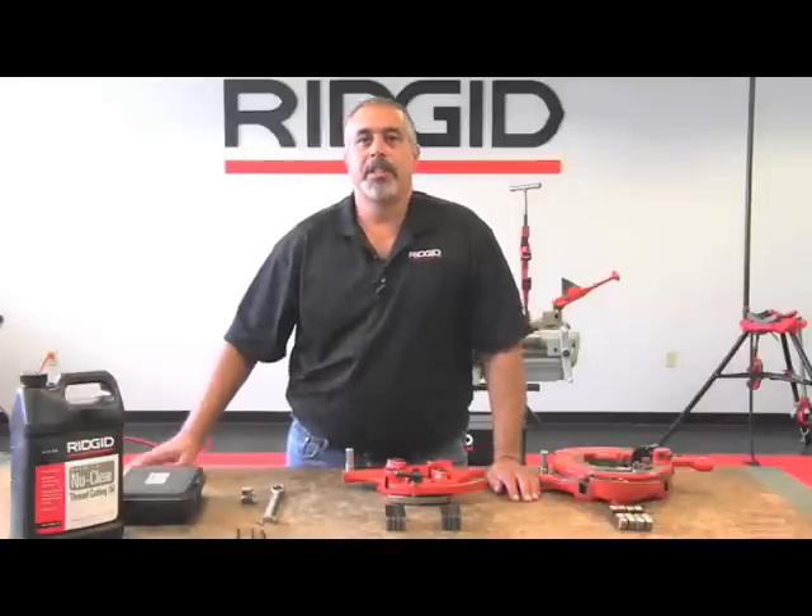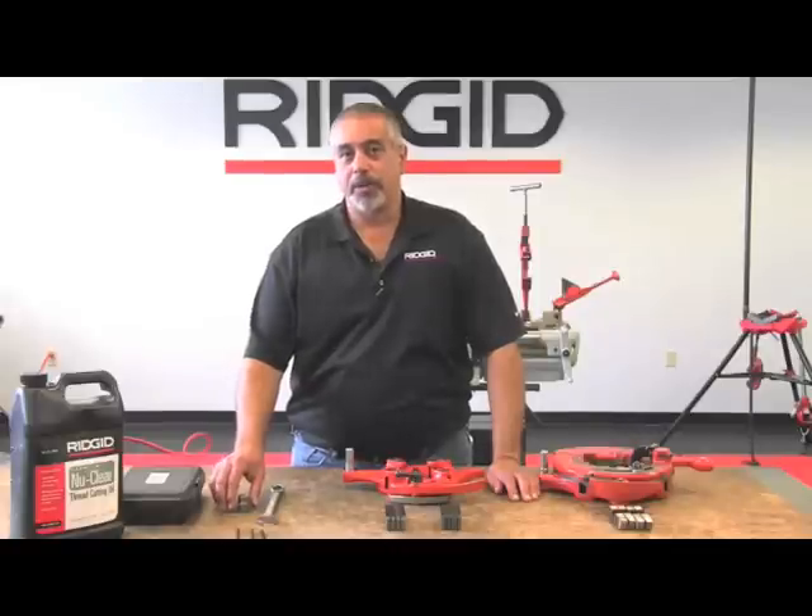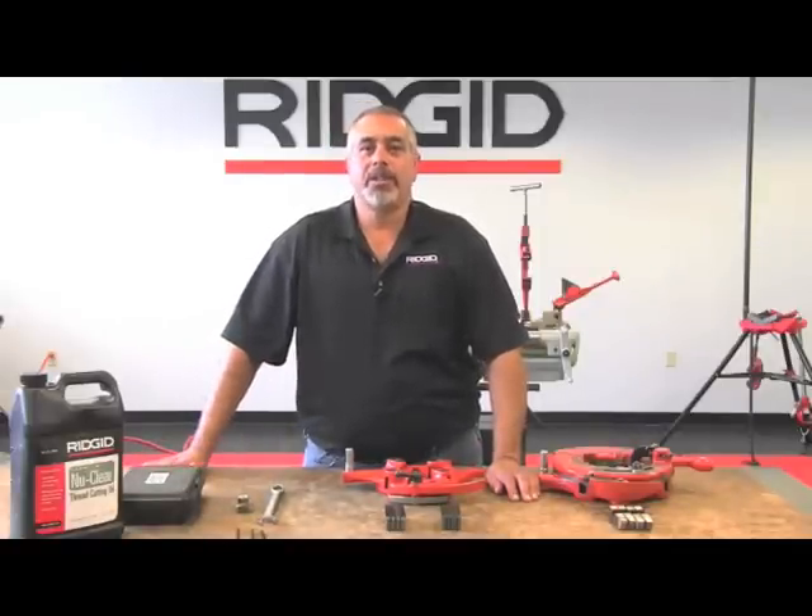The hex key sizes are 3/16ths, 7/32nds, and quarter inch. You can also get a spare cutter wheel, a toolbox, and on the machine there is a 744 reamer and a 764 pipe cutter.